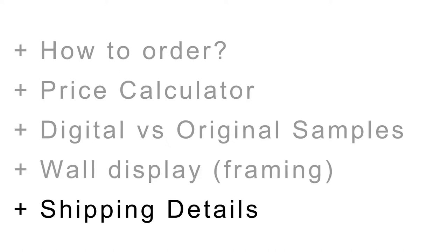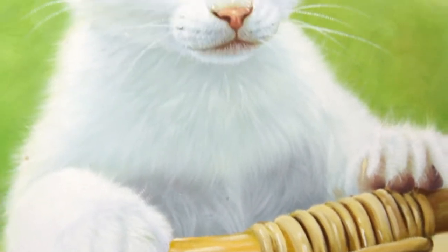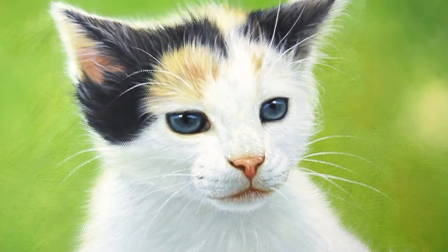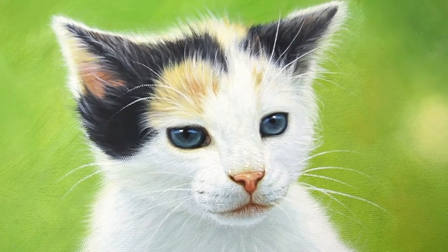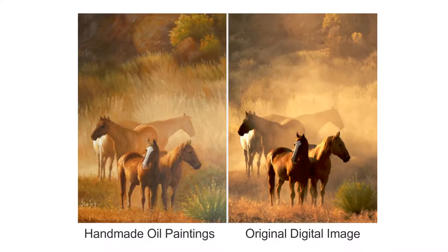Handmade oil painting — our personalized art that captures an artist's technique. Our handmade oil paintings are created by highly skilled and experienced artists.